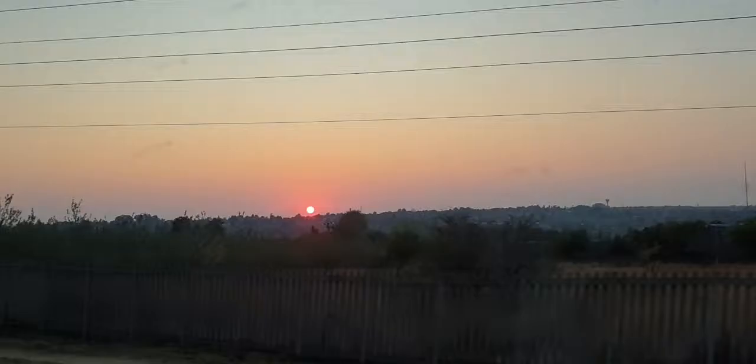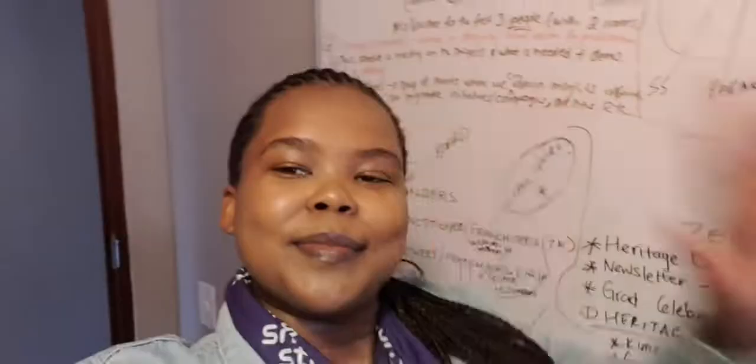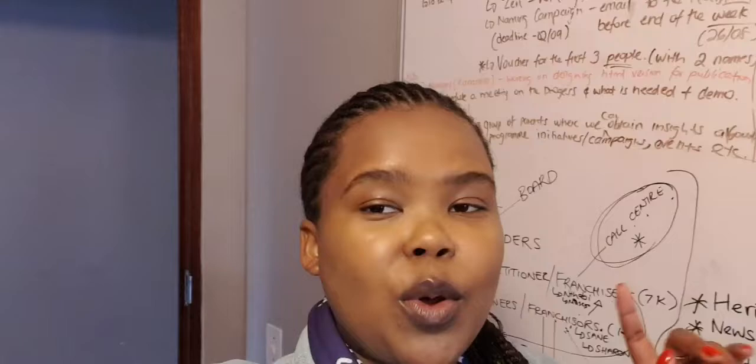Hey guys, welcome back to my channel. Today is day two or three of the daily life of a brand and comms intern. Today is the day of the event — we have a wordless story sharing launch taking place in a place called Devon, which we went to check out yesterday. We're also expecting Uma Mugunam Khape, who will be doing the story sharing with us. We're in the office now and the time is exactly 7am.